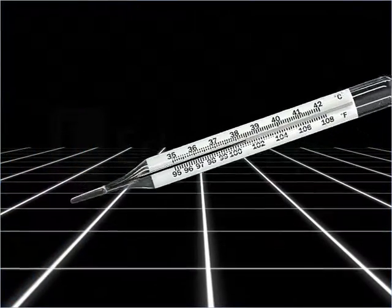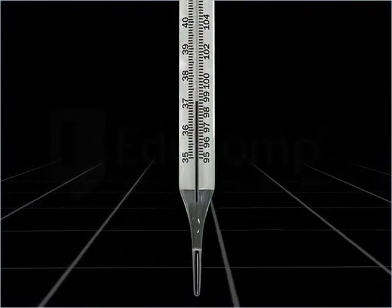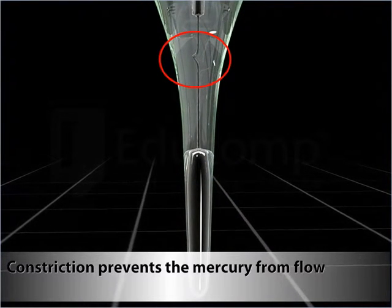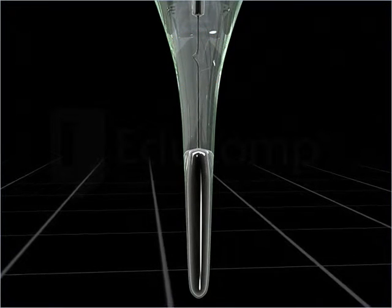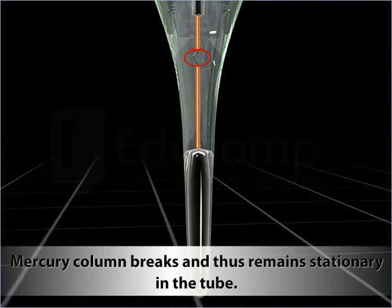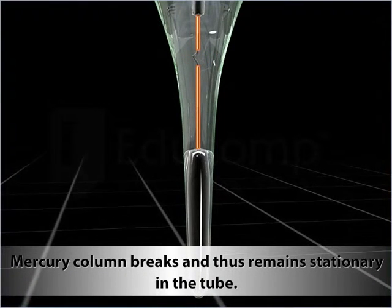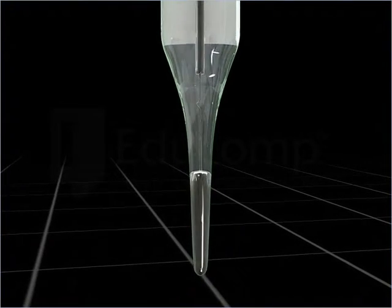You may be wondering if the reading changes on removing the thermometer from the mouth. Well, it does not. The constriction prevents the mercury from flowing back into the bulb. You can also say that the mercury column breaks at the constriction and is unable to return to the bulb, thus remaining stationary in the tube.